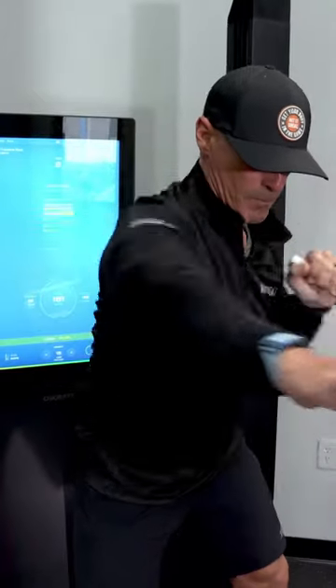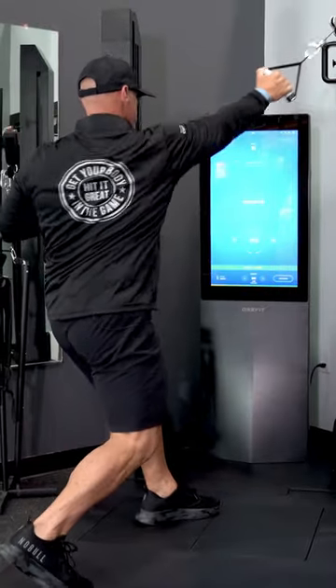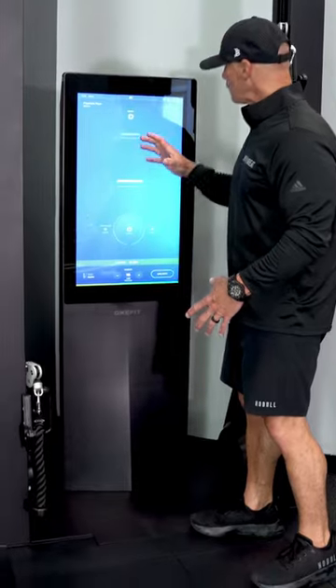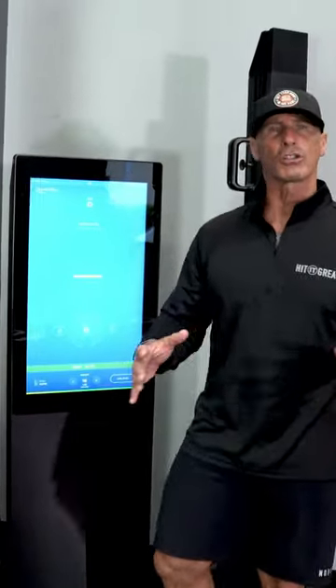This machine collects metrics that are very important. It has balanced distribution, average power and wattage, power max wattage, counts reps, stores data, and gives you the opportunity to collect everything that you need to and train at the most optimum level.